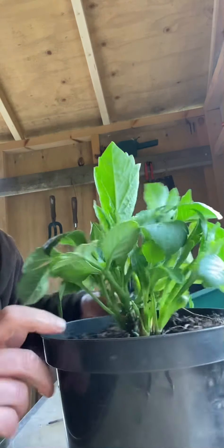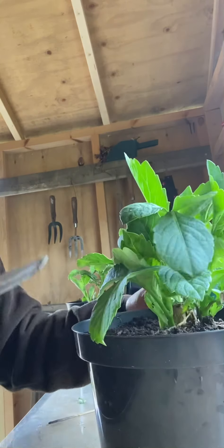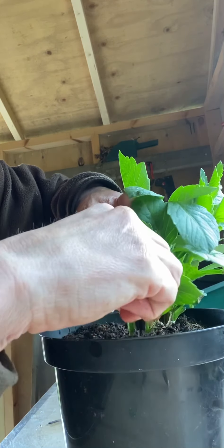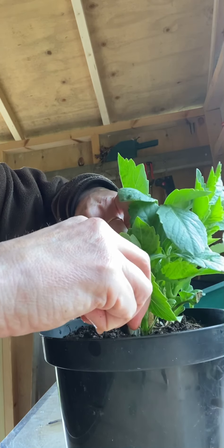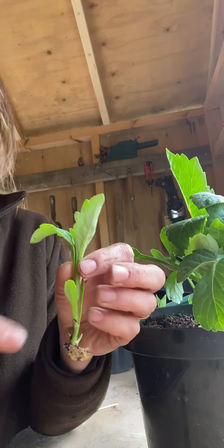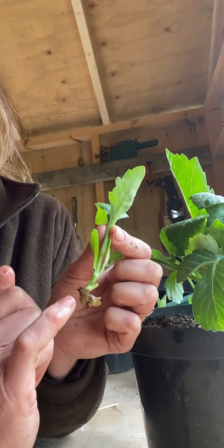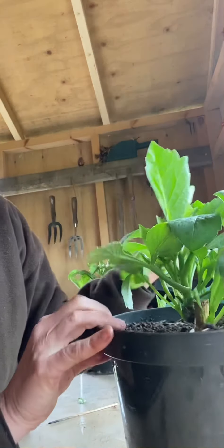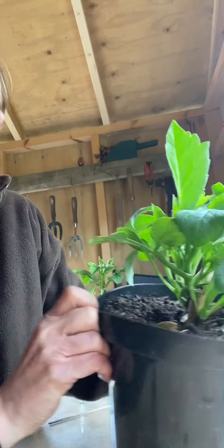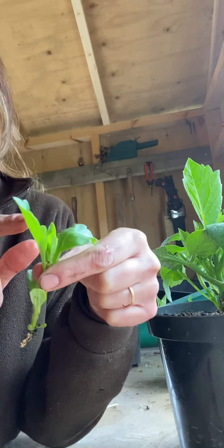So I'm going to take — you can see here, this is my tuber — I'm going to take this stem here. Using a sharp knife, cut down — there we go, there's a perfect cutting to propagate, to get more of these for free. You can see I've taken a little sliver off the tuber; there'll obviously be a little scar but that won't do this plant any harm at all. With this cutting, I'm going to remove these bottom two leaves and just leave this pair of leaves at the top.